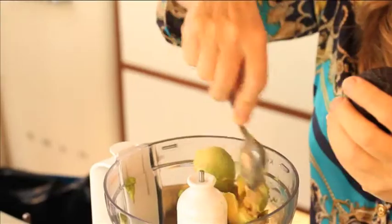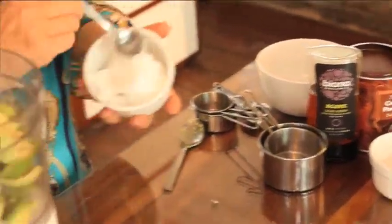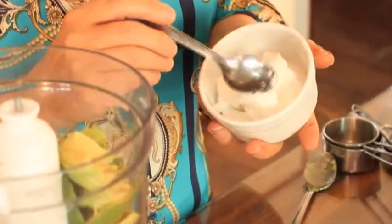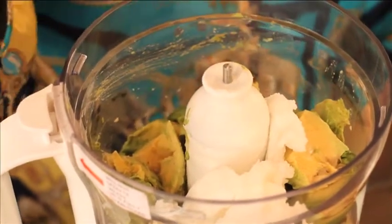Once I put all of that in my food processor, the next ingredient is going to be coconut oil. It is a coconut fat but again it's a really good fat, so you don't need to worry too much about this amount of fat. Because it's solid at room temperature, it's what will make the truffles hold together.